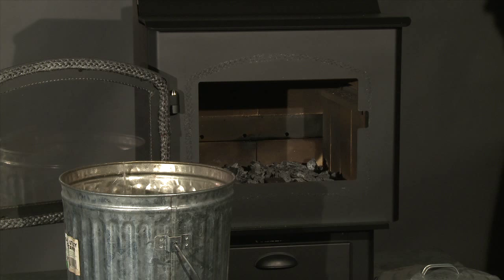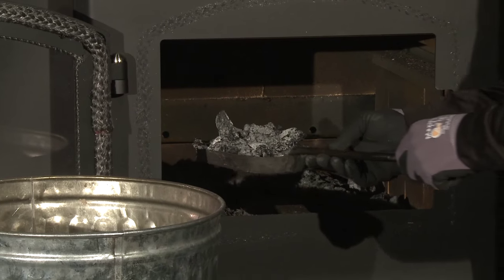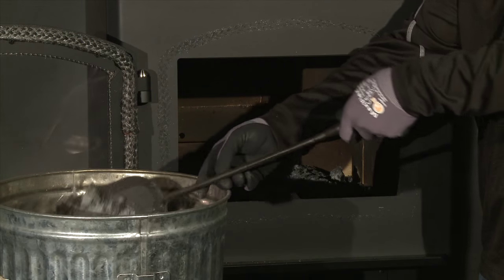To remove or replace the baffle or blanket, make sure that the stove is completely cool. Remove all the ash from the firebox, disposing of it in a metal container.